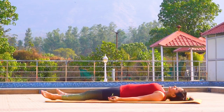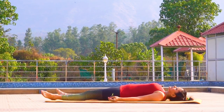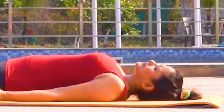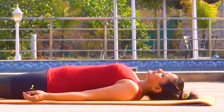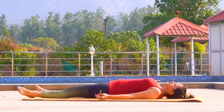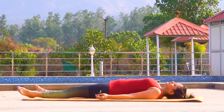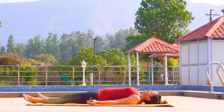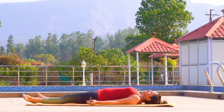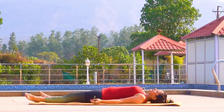Lie on your mat. Feet are one and a half feet apart, hands relaxed beside your body, palms facing above. Gently close your eyes. Begin to feel the luxury of your spine touching the floor. This feels good. Allow this comforting touch to spread to your entire body. Taking yourself away from your daily tasks, bring your focus to your breath, one by one allowing thoughts to move away from your mind. Focus and deep breathe as you ease completely.